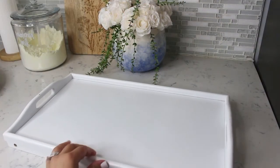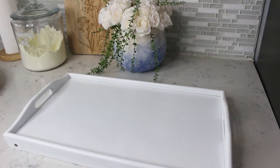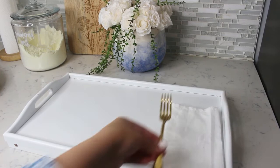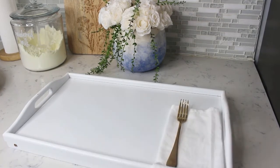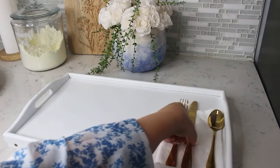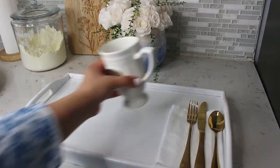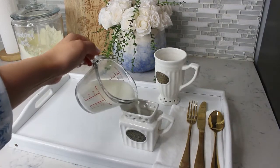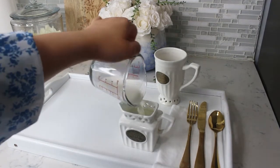Now we're going to assemble our breakfast tray. To make it easier, assemble your tray, prepare your pancake batter, your yogurt parfait, and the coffee the night before — that way you don't have to wake up so early. Just make sure to heat up that milk for the perfect cup of coffee.